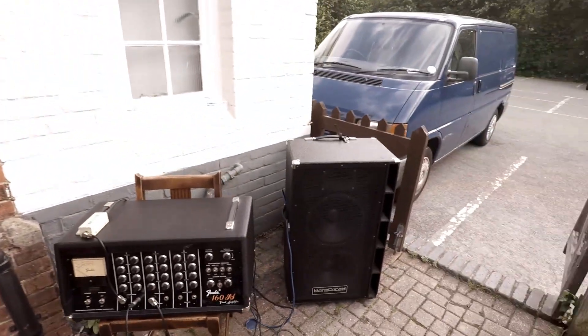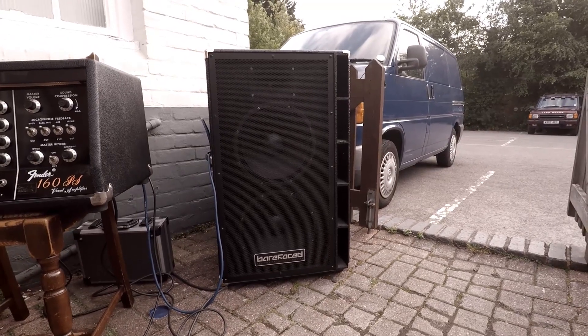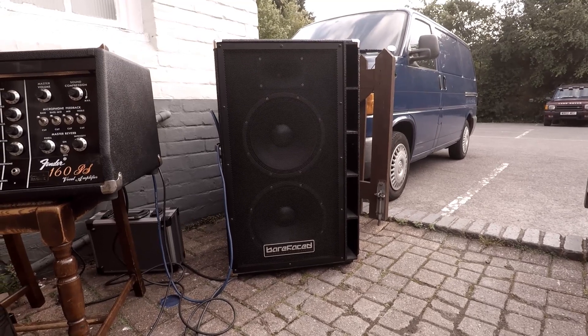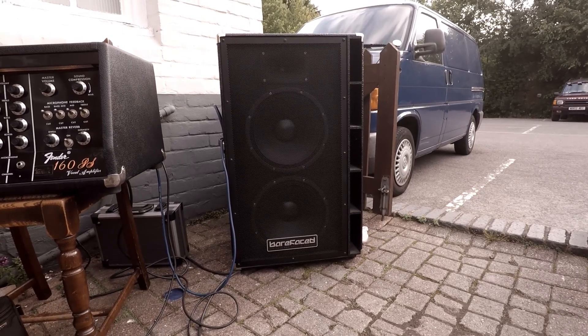The next beast: Bareface Big Twin 2. It's a beast because it's 1600 watts RMS. Alex of Bareface says it's really like a studio monitor — so 20 hertz to 20 kilohertz, or something like that. That's the idea of it. That's 1600 watts.